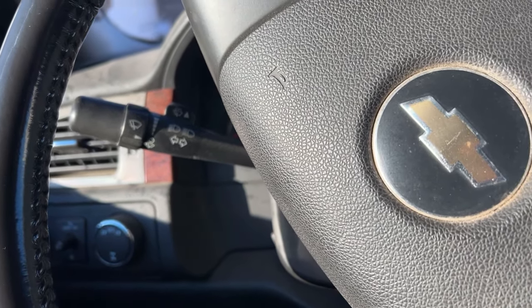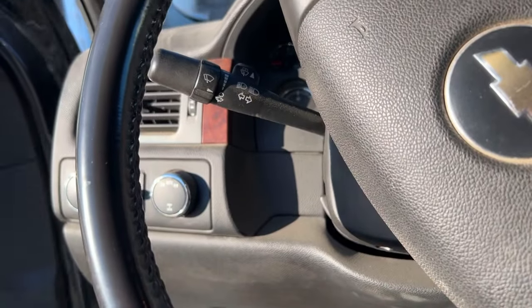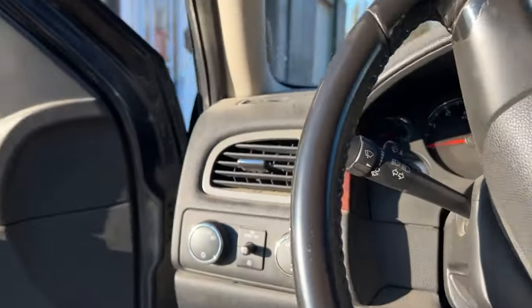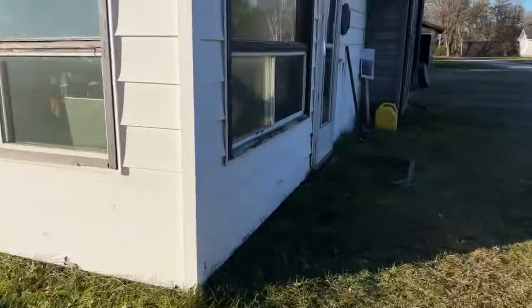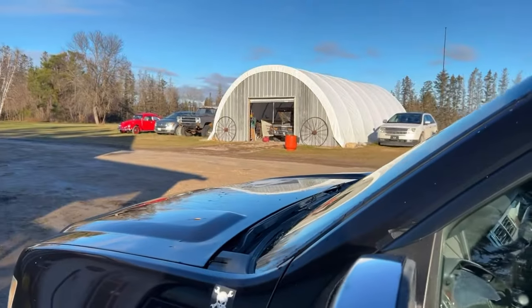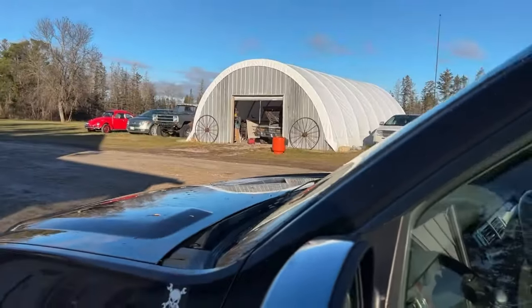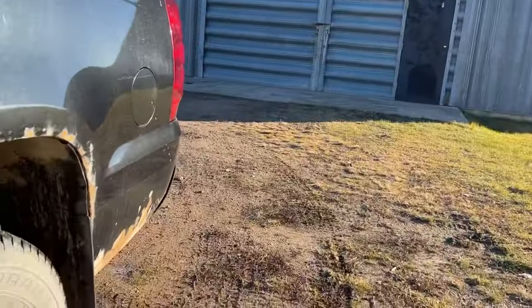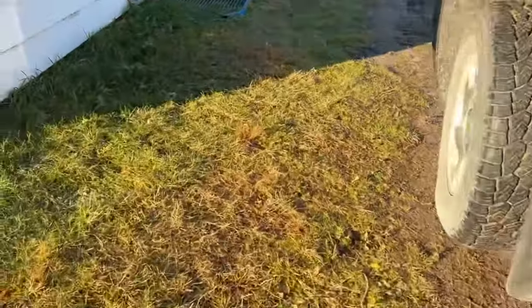Good morning. November 11th, lest we forget. I'm just going to be puttering around here in the shop a little bit. I was going to do some goofy stuff and do the whole weird clickbait thing, but I think I'm just going to be right up front with you guys and bring you on to the new project. This belongs to a friend of mine, Dwayne.